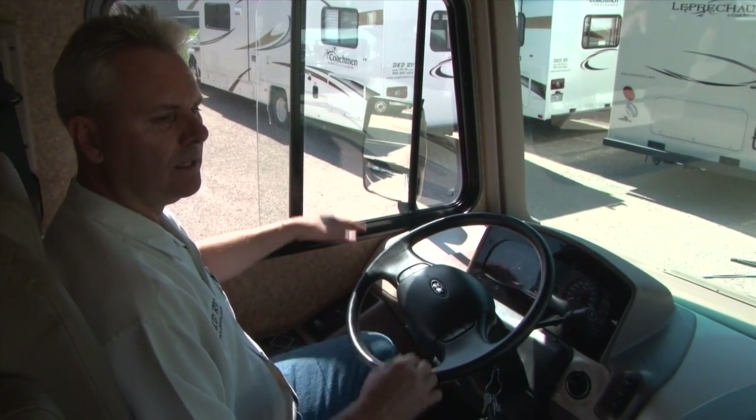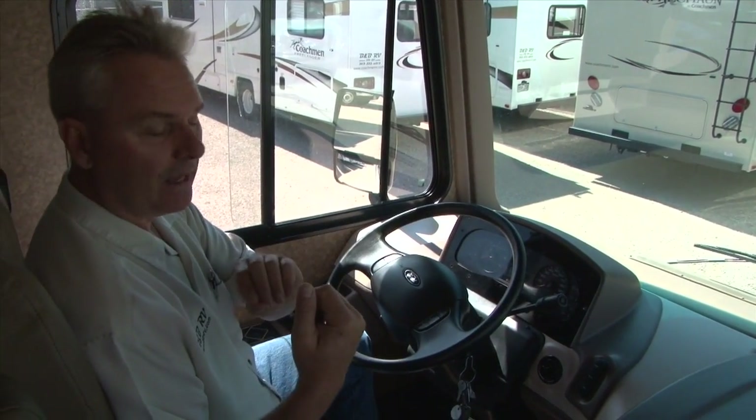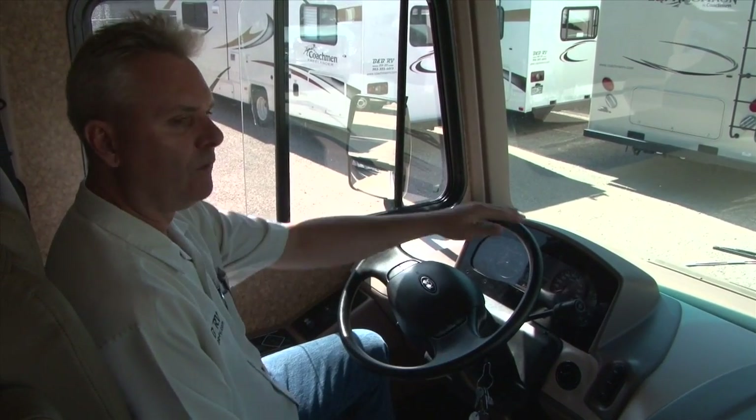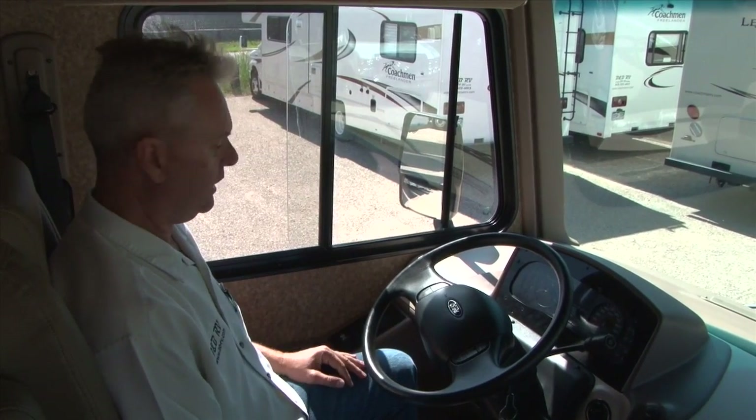There's a battery boost button up here. You have a car battery to start your car and house batteries to run the house. If somehow you run down your car battery, this battery boost button will jump the two together to get you going.